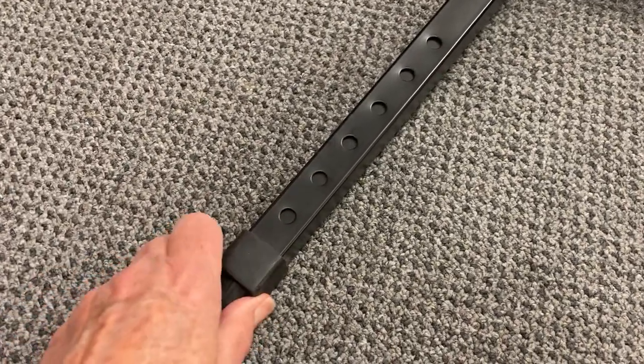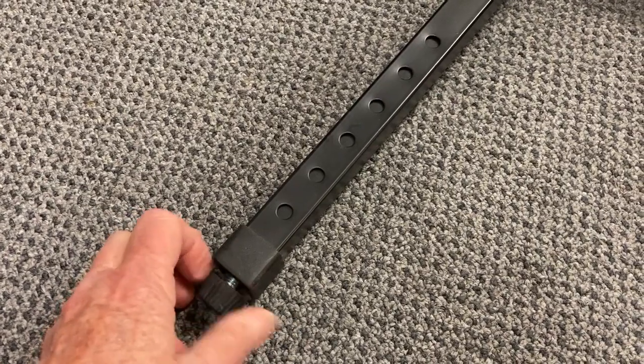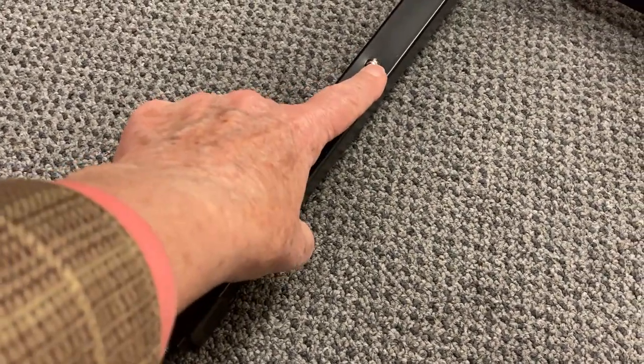You need to pull the leg out, but you can't get a hold of it. So you have to unscrew the adjustable foot a little bit and give it a pull — and now you've got your button.